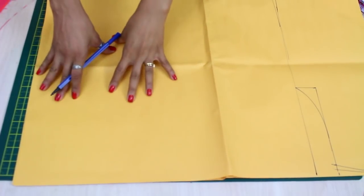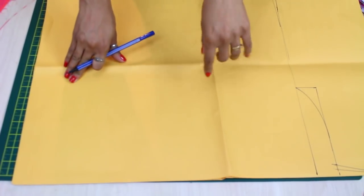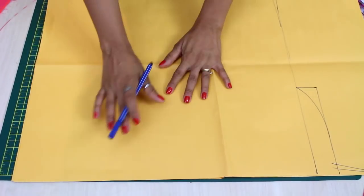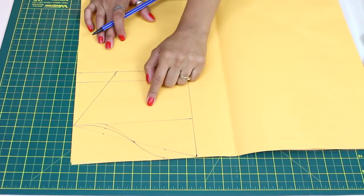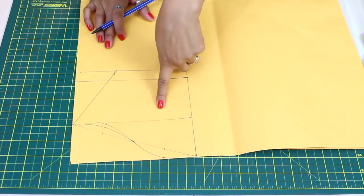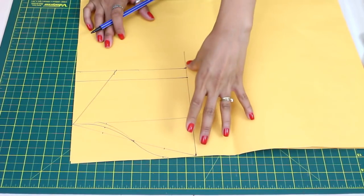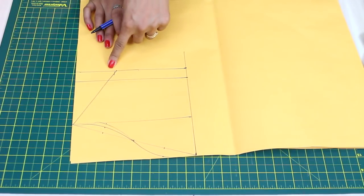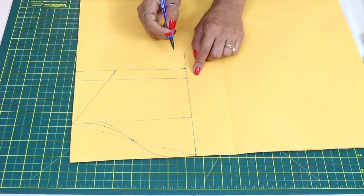Agora a gente vai fazer a manga. Vou traçar a base da manga off e vir com ela prontinha, porque já tem um vídeo no canal. Vou deixar linkado abaixo o traçado da manga para trabalhar um detalhezinho nela. Tracei aqui o molde da manga de acordo com o tutorial indicado, com base nas medidas de cava, altura definida da manga e punho. Aqui é a medida final da altura.